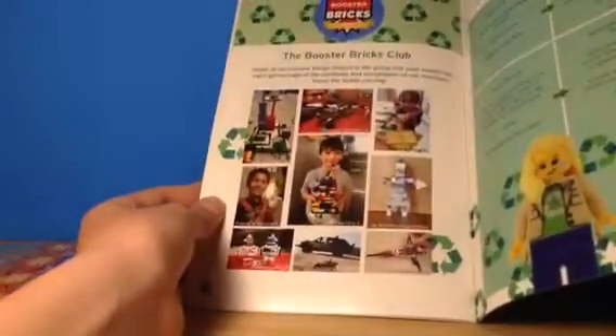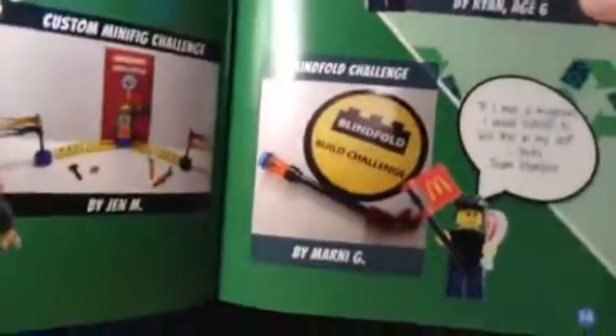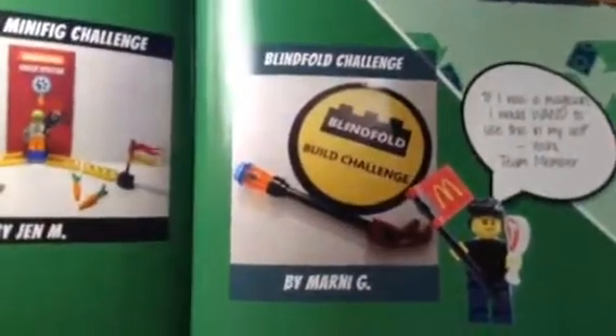There's a little stage or something, and sort of like the My Creation page in a Lego magazine, which is sort of cool. I also like the Earth minifigure on that side. And then there's more of the challenges that people did from the last one — with the top hat, the blindfold, and minifigure challenges.